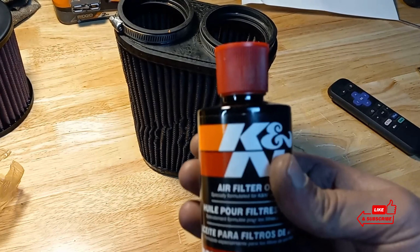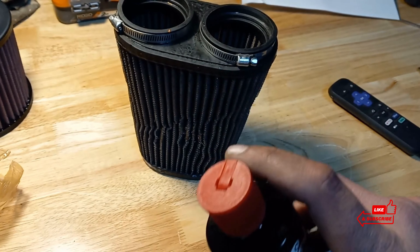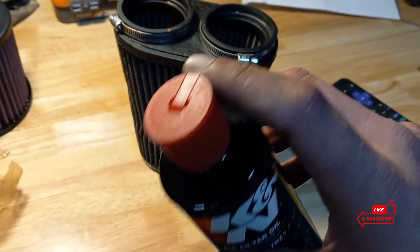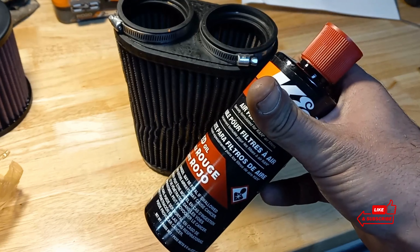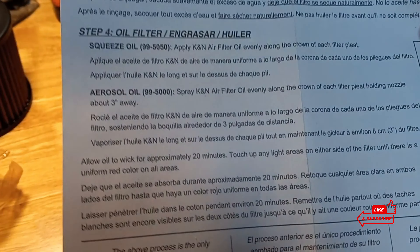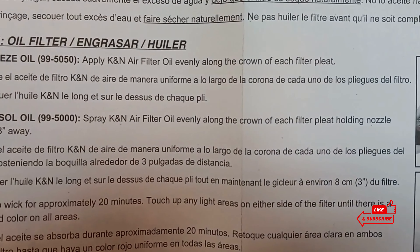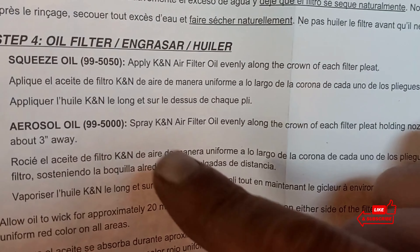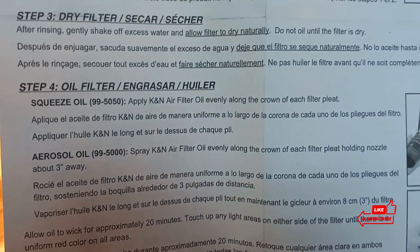Last step. We've got this K&N air filter oil. It has a nozzle where you can pour it onto the pleats — it doesn't come out super fast, but it's controllable. They also have this in an aerosol spray. For the aerosol, it says: spray the K&N air filter oil evenly along the crown of each filter pleat, holding the nozzle about three inches away. We have the squeeze oil, so it's the same thing — you just apply it to the top of the pleat.